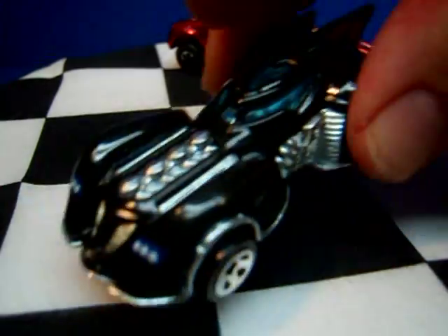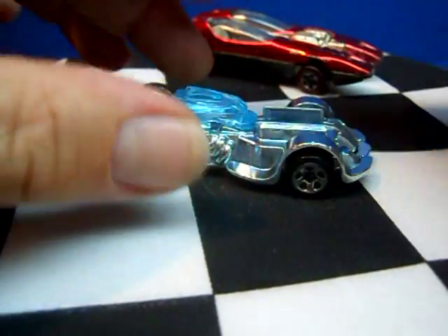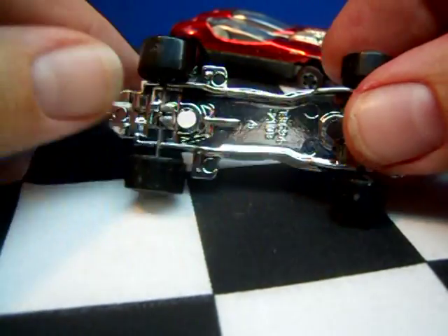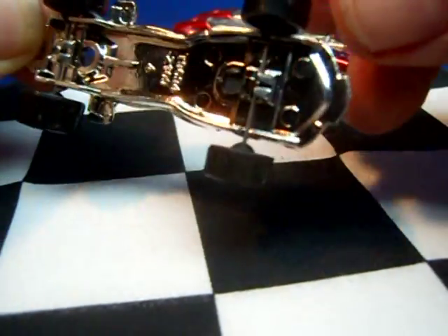If you see my other inside story video with the Batmobile, it shows how they use the straight axle nowadays — wheels on a straight axle with just crimps right here to hold the axle into place.